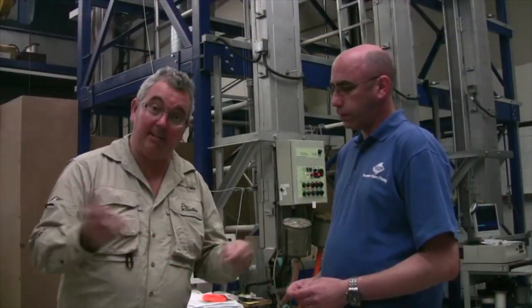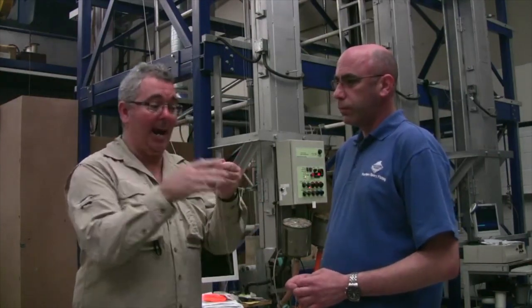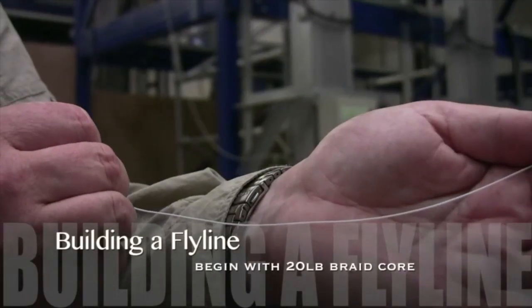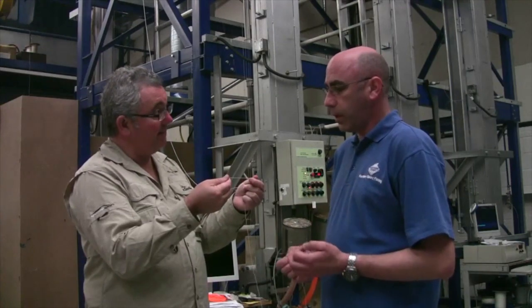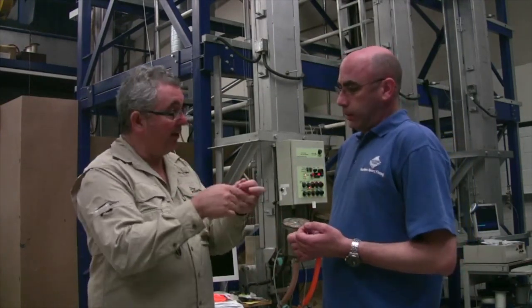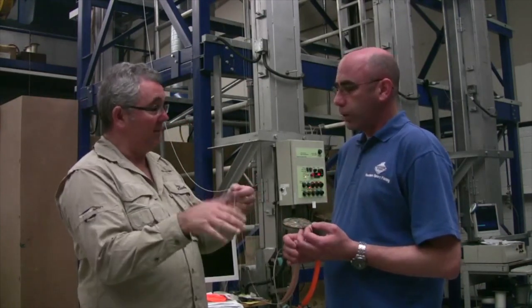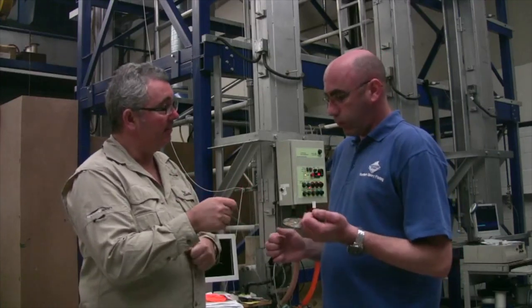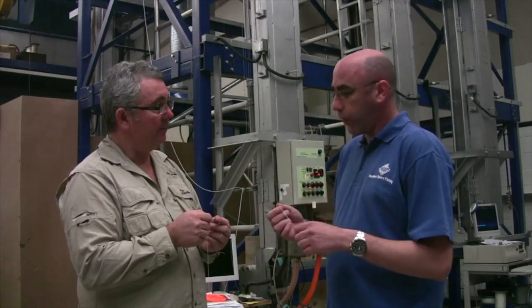The best place to start is at the beginning. A flyline essentially starts its life as a little bit of braid — this is a 20 pound braid — and this is essentially the core that goes into basically all the flylines that you make. It's every flyline. It's very supple, and the casting and things like that is one of the benefits of braid as well. It has quite low stretch. The suppleness is the first thing, which helps to reduce memory in the line.